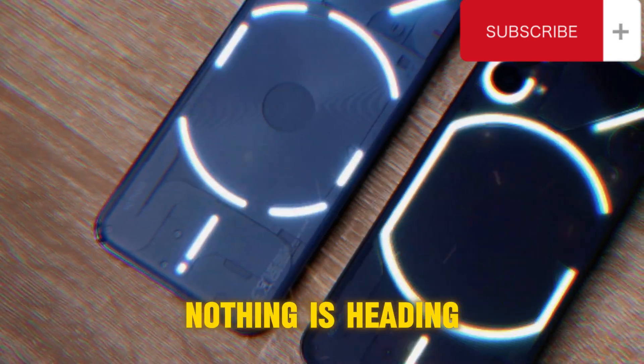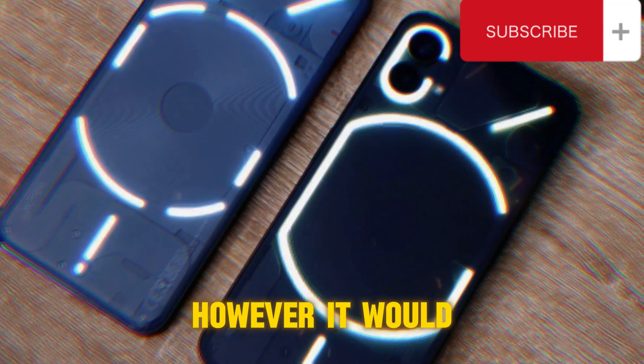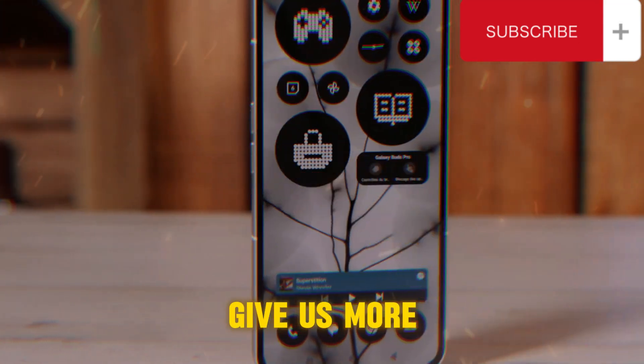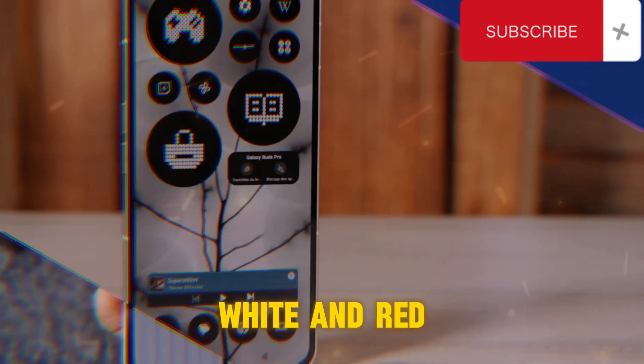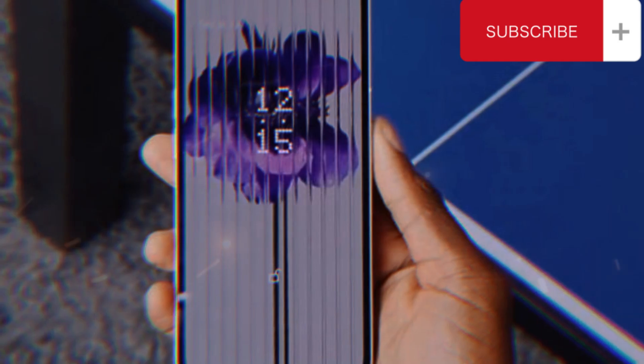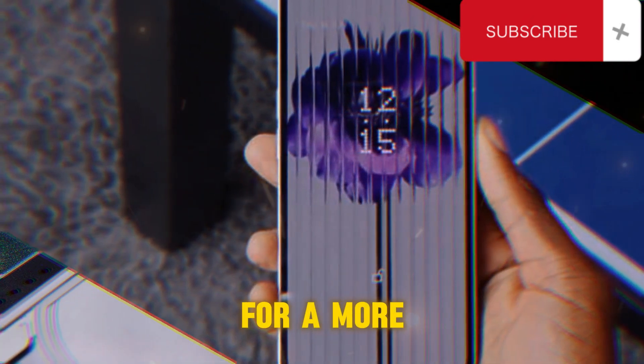It seems that Nothing is heading in the right direction with these design changes. However, it would be great if they could give us more customization options, such as moving away from the rigid black, white, and red color scheme, and redesigning the lock screen and notification interface for a more modern look.